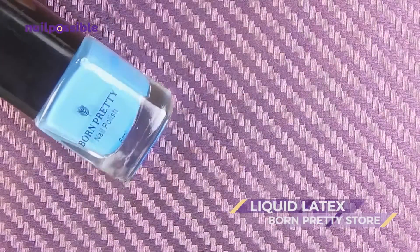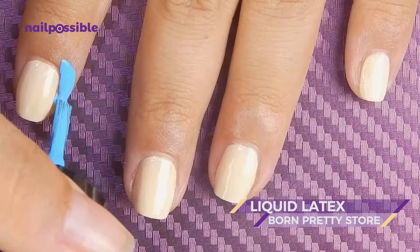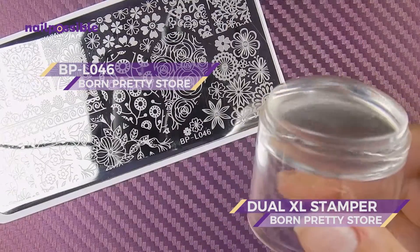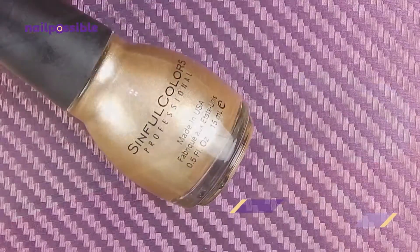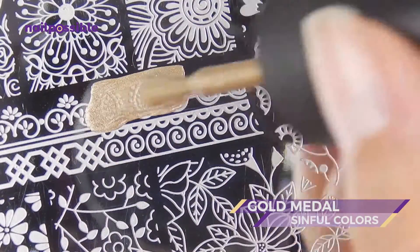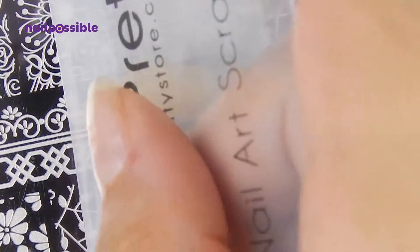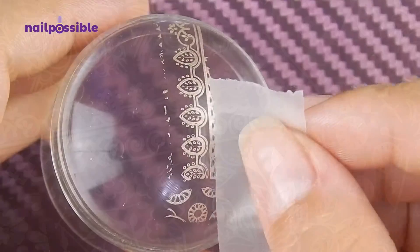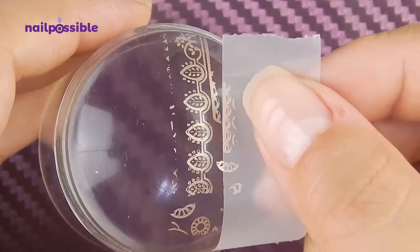Now we're going to use some liquid latex. We're going to use an image from this Born Pretty Store plate and gold polish. First we're going to get our image from the plate, then remove anything we don't want from the stamper.